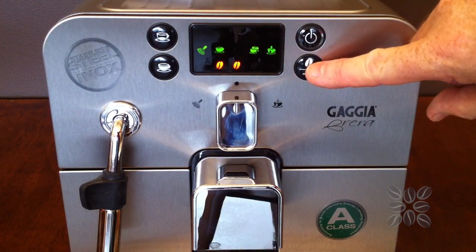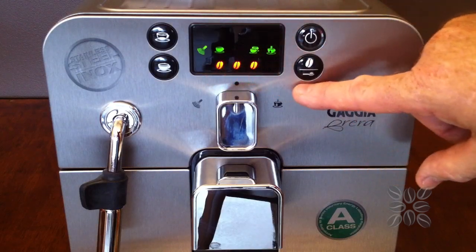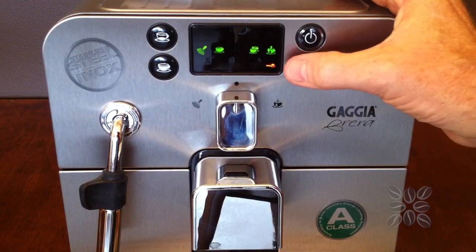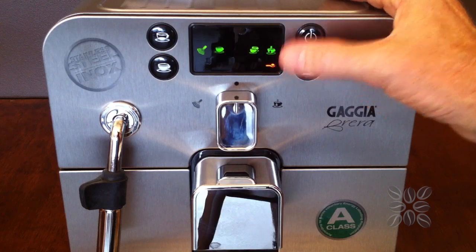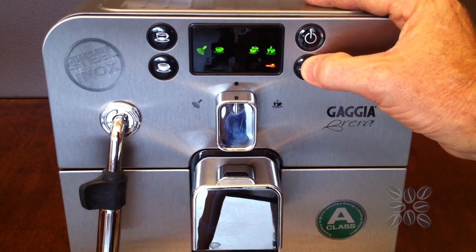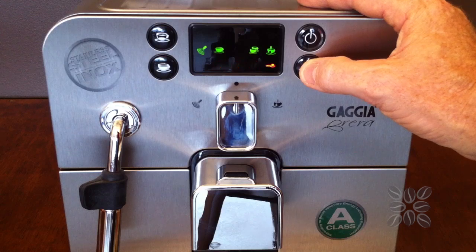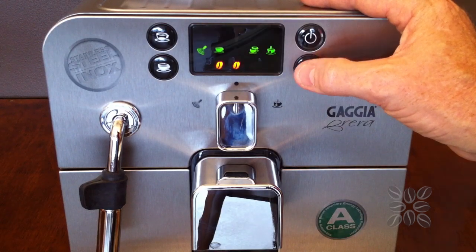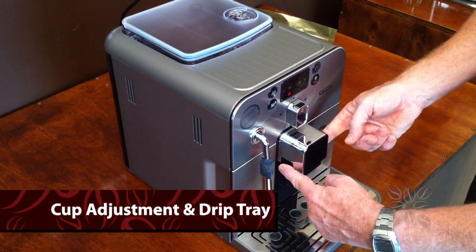When you press the strength button, you'll see little coffee bean symbols light up on the screen. Three beans is the strongest coffee. The next push shows a little spoon symbol — that's when you want to use pre-ground coffee from the slot near the grinder. Press again and it goes to a weak coffee, then standard, then strong, then back to the spoon — it cycles through so you can always easily find how strong you'd like your coffee to be.